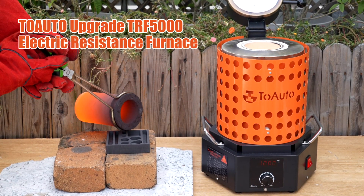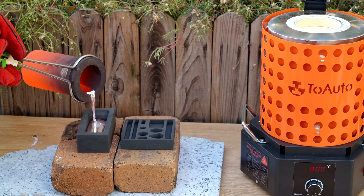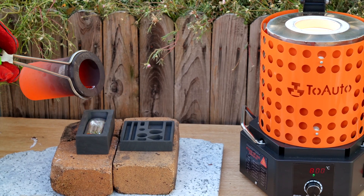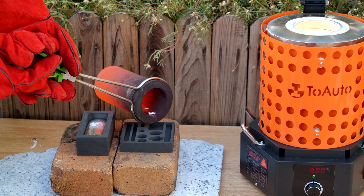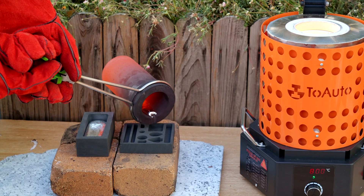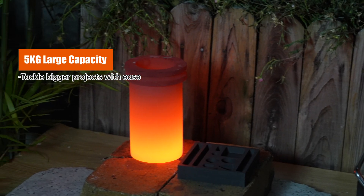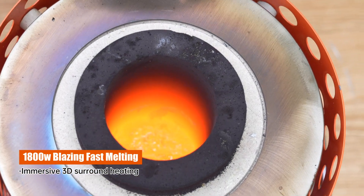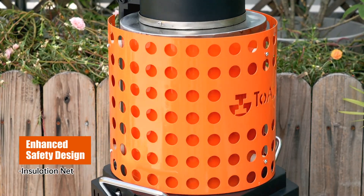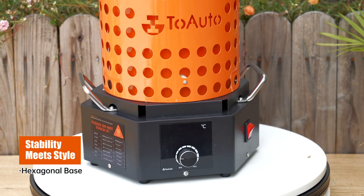TAL2 Upgrade TRF 5000 Electric Resistance Furnace. 5kg large capacity. 1800W blazing fast melting. Enhanced safety design. Stability meets style with a hexagonal base.